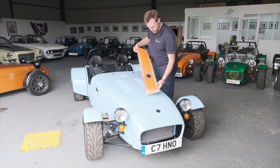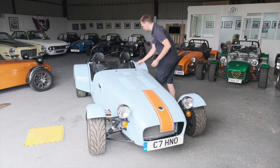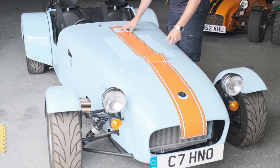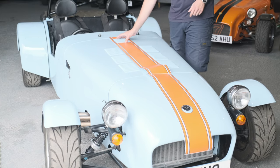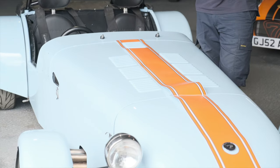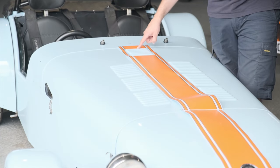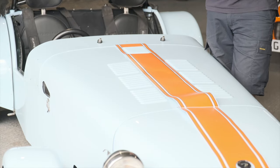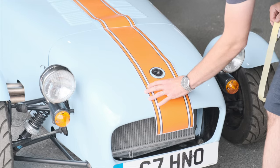Our graphics kits come with the holes already cut out for things like your nose cone badge and your louvers on the center of the bonnet. Cars after the early 90s will have these. Some older cars have seven louvers; newer ones have five. When ordering from home, you need to tell us your chassis size, how many louvers you have, and the shape of your nose cone badge — for a period, square nose cone badges were used.